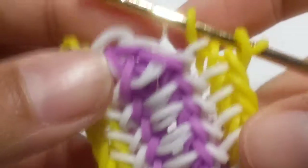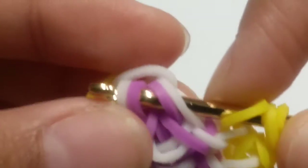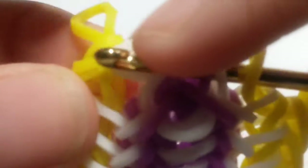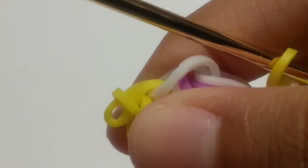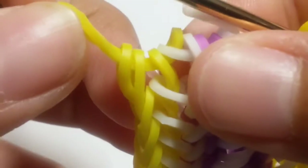Now once you've officially done that, this is our design and how it looks. You're now going to want to reclaim these loops here, the ones that are on this white band. Then you're going to remove your capping bands — actually, I'm going to carefully remove my C-clip or capping band. I just slip-knotted it, I changed up the bands a bit. So carefully slip-knot everything.